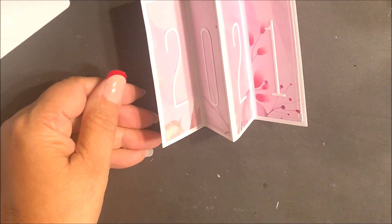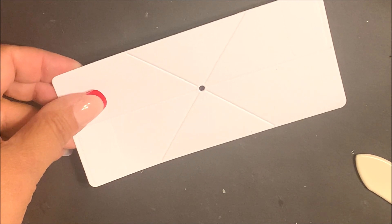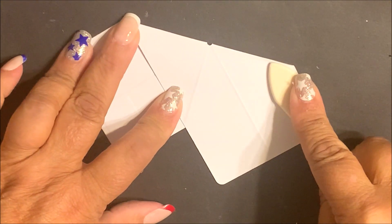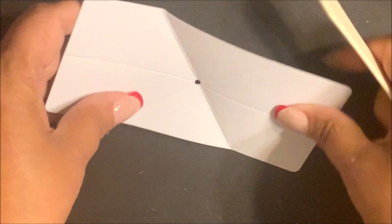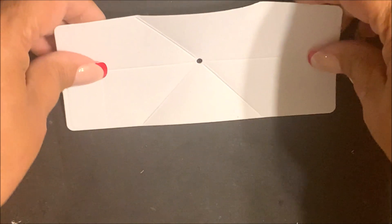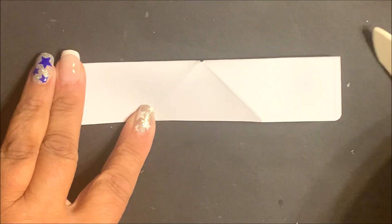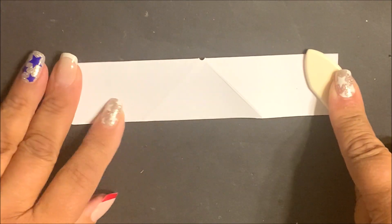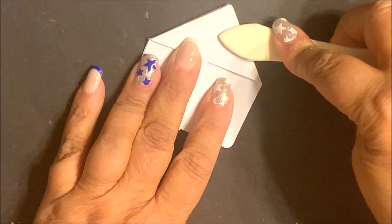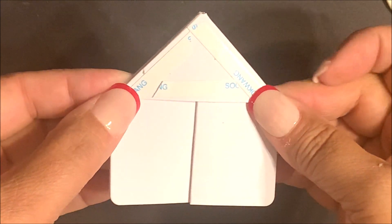Set that panel aside and work with the twist and pop mechanism. Fold this die cut and embossed panel on all the diagonal score lines, using a bone folder for a nice crisp score. Then fold the top towards you and push down on the center triangles. After scoring and folding the twist and pop mechanism, you're going to add score tape to the two triangle sides.